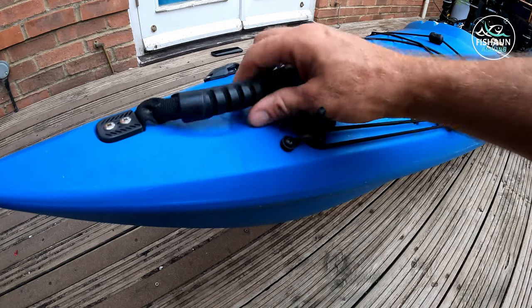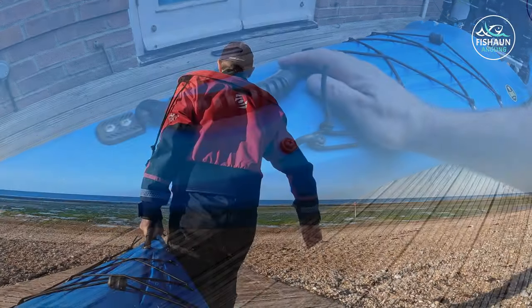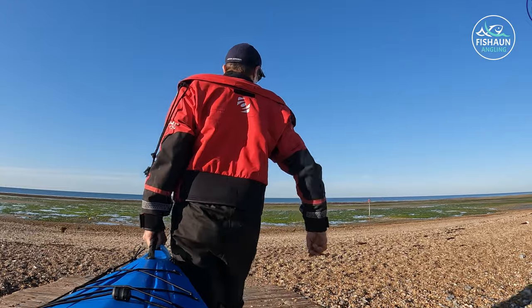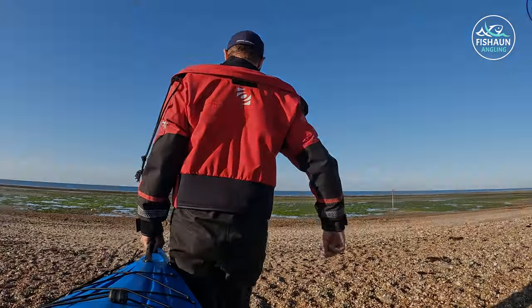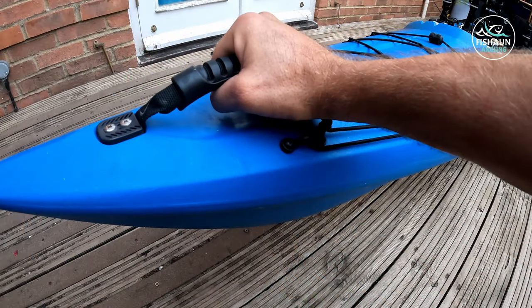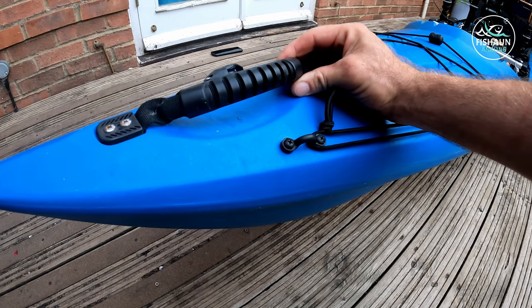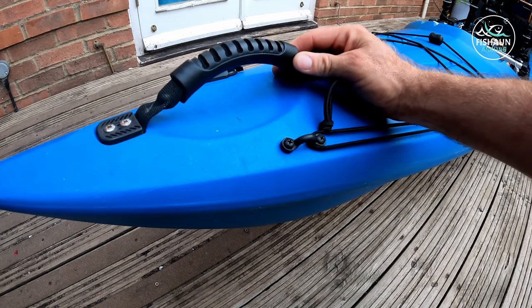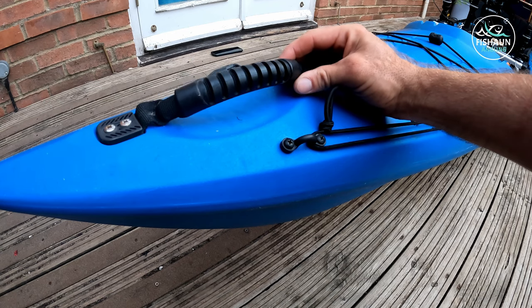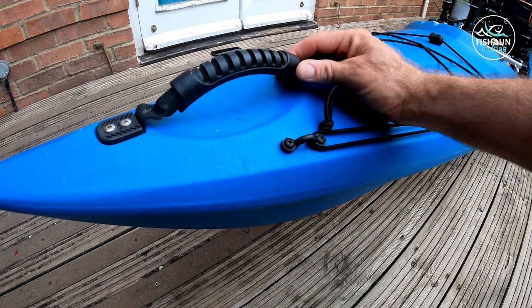I'll start at the front. This is the front handle which I use to drag the kayak down the beach. I pair it with a Sea Tug with Sandtrax wheels — I load the kayak up on that and I can walk it down pretty much any type of beach without any real problem. It's quite a heavy kayak; I think it sits about 34 to 35 kilos unloaded, so once loaded up it's quite heavy as you can imagine.